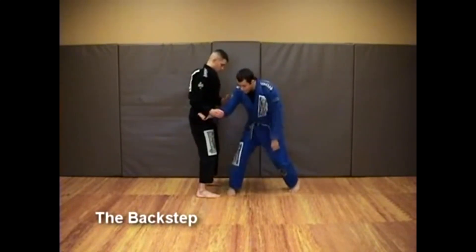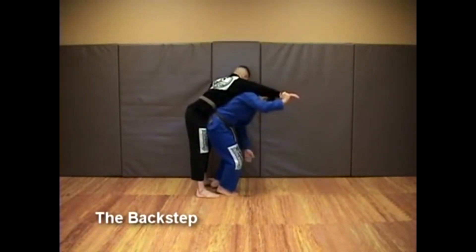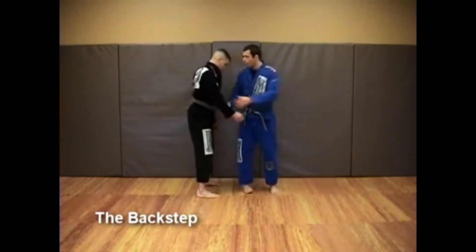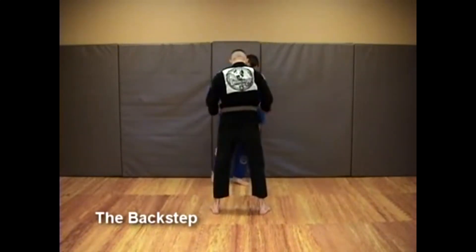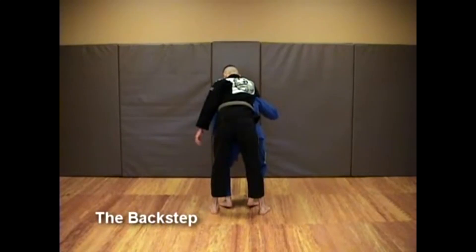My trail leg will also come in bent. The third important thing is that I'm stepping inside his base — you can see right there that my base is inside James' base, not outside. Watch the footwork: the first step comes here, then the trail step steps in. Watch my heels — they are off the ground.